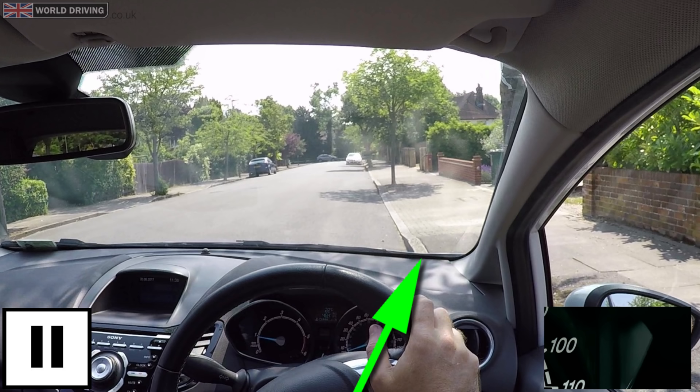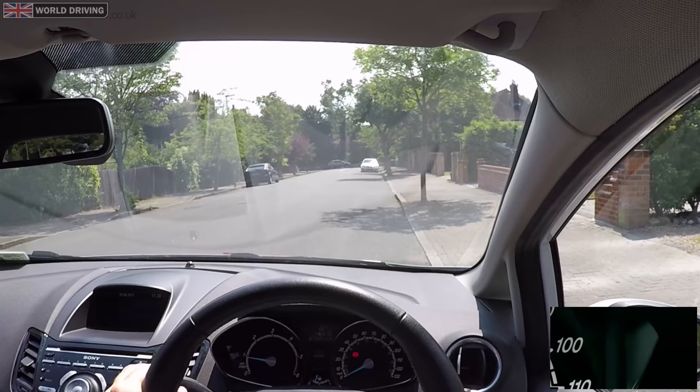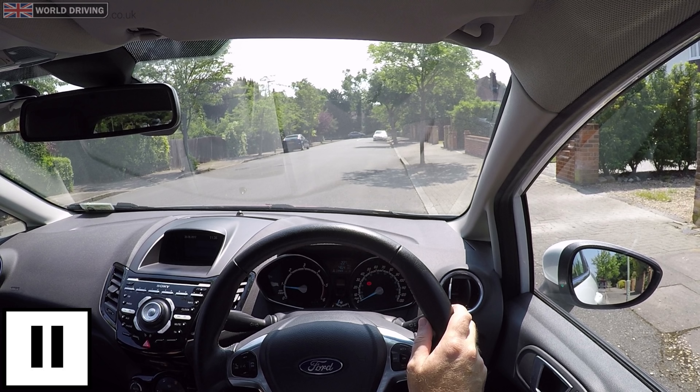Now the car's straight, I'll straighten the steering. Driving alongside the kerb allows the car to become straight. Getting the car and wheels straight is important as it will especially help for when you have to reverse. Now I've stopped, I'll put the parking brake on, select neutral and cancel the signal. Once you've stopped, the examiner will say 'I'd now like you to reverse back for about two car lengths, keeping reasonably close to the kerb.' Firstly, prepare the car to reverse: clutch down, select reverse.